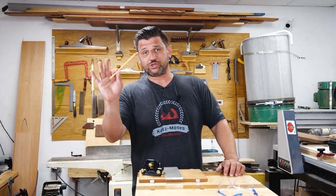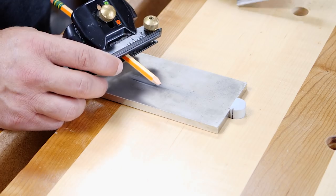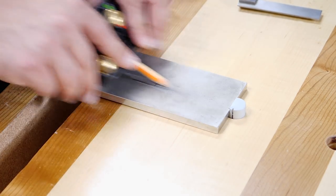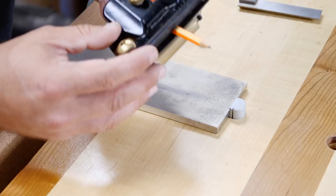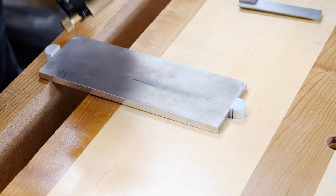My next tip is how to get a razor sharp point on a pencil. Using a honing guide, you can put your pencil in, ensuring that it's square, and then make about 30 strokes on your sharpening stone. And just like that, you get a razor sharp edge. Bonus points if you take it over to the buffing wheel and get this thing really sharp.